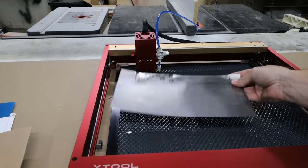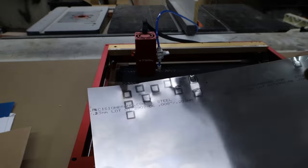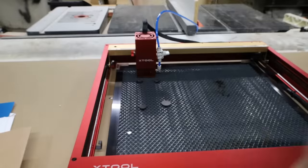At 0.008 inches of steel, we were not able to get any kind of cut through or penetration. So let's move on to the next material.